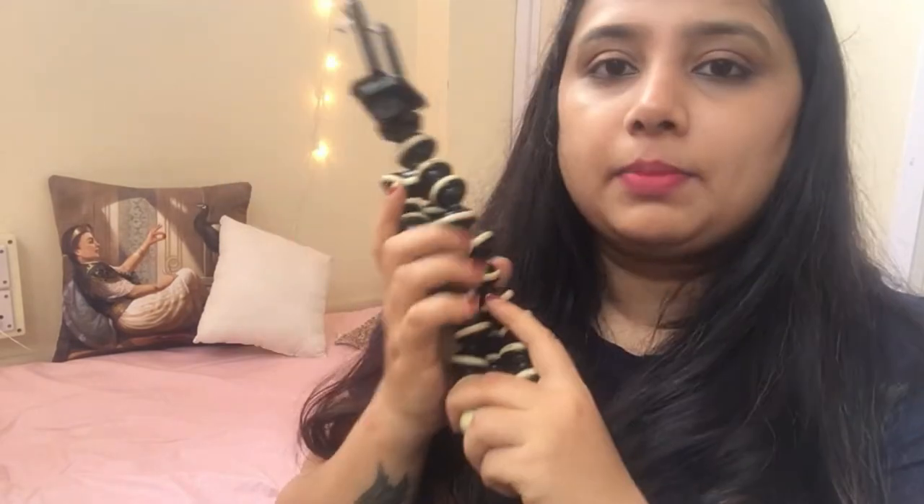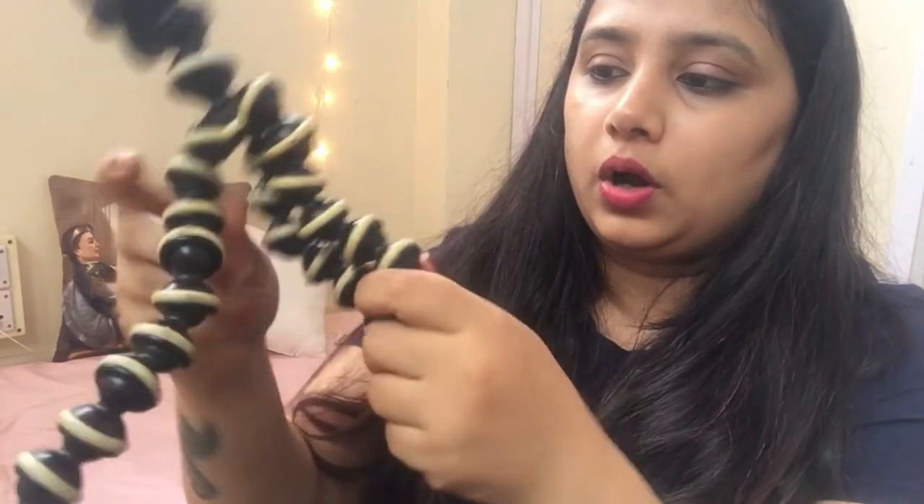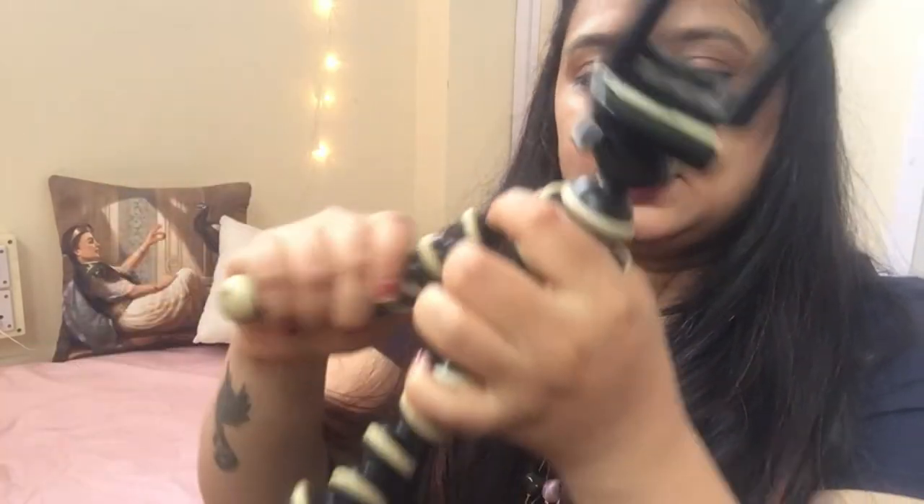This is a Gorilla tripod — it's my first tripod and I bought it in 2018 when I started my channel. The price is somewhere around 450 to 500 rupees; I think there was a discount at that time. I'll leave the price on screen. You can twist it in any direction, which is a nice feature.